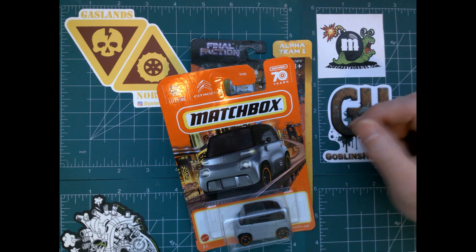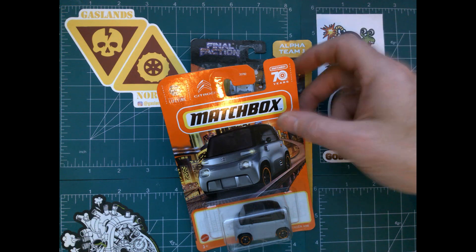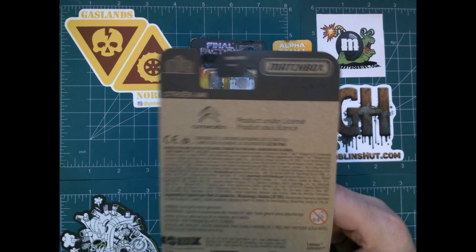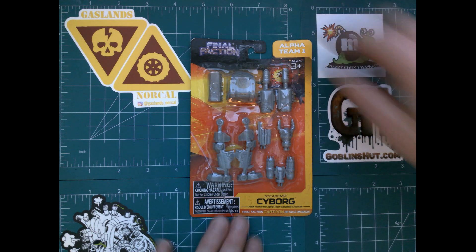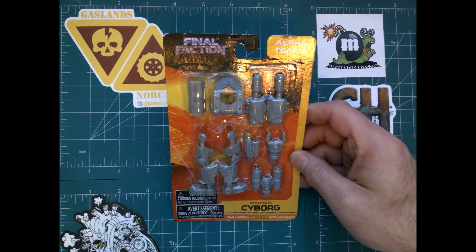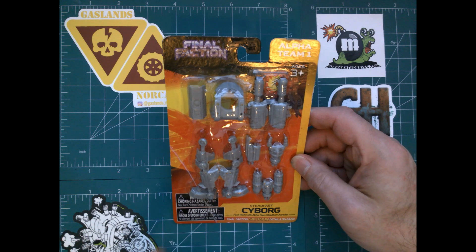What up Bladeslanders, thanks for joining me again for another Gaslands NorCal conversion video. Today I'm going to be doing the Matchbox Citroën Ami, and I'm going to be using some Final Faction bits. Both of these I picked up at the Dollar Store for pretty cheap, so this one's going to have a low price point.